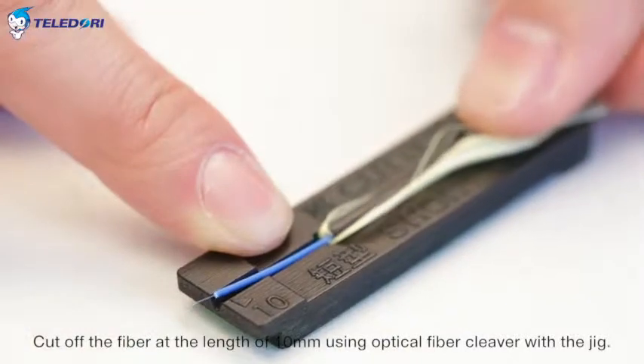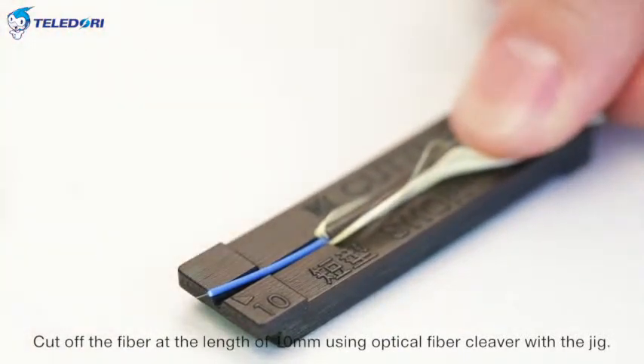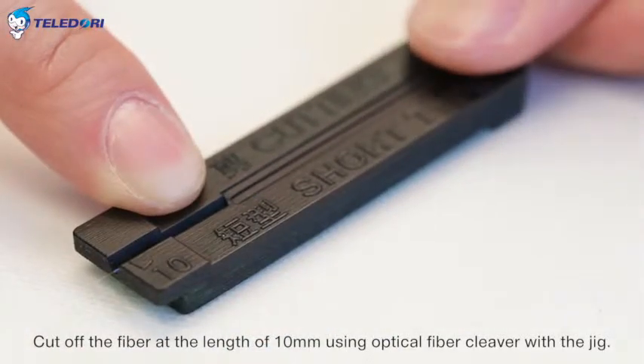Cut off the fiber at the length of 10 mm using the optical fiber cleaver with the jig.